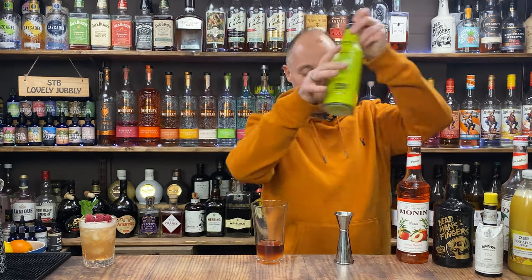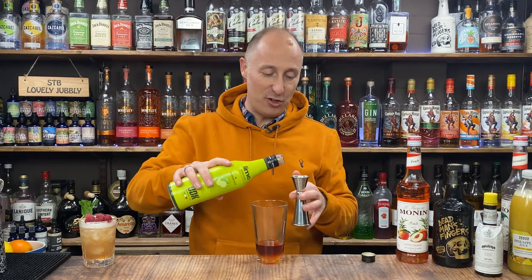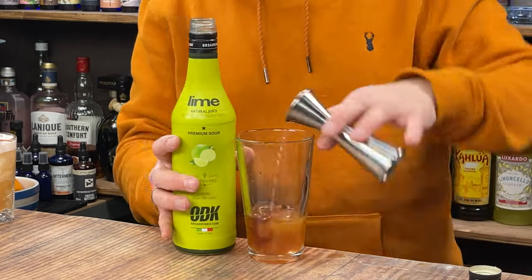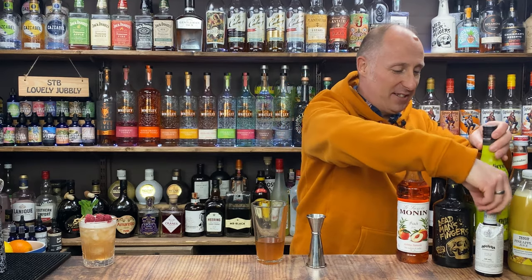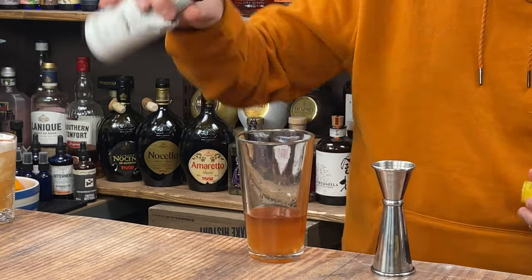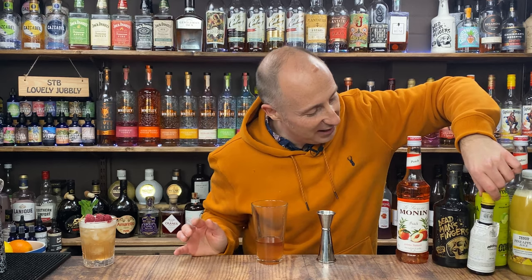Now I'm going for some lime juice. I'm going more lime than sweet in this — 22.5ml, three quarters of an ounce of lime juice. And I'm going to do two dashes of Angostura bitters just to give it that nice little spice note in there.